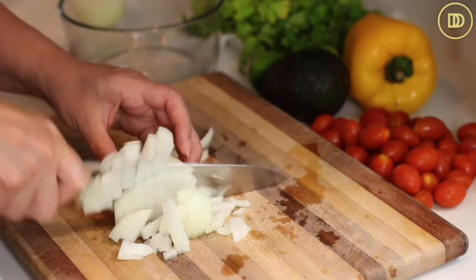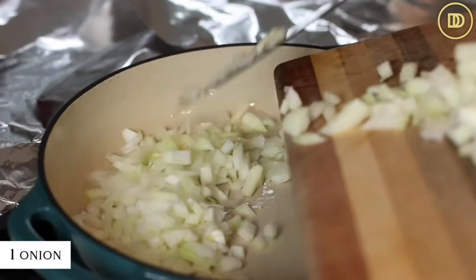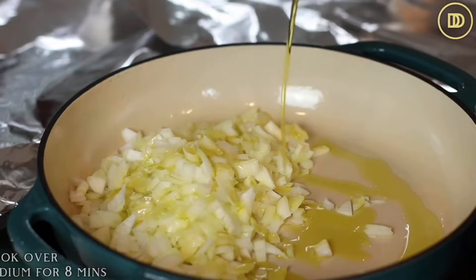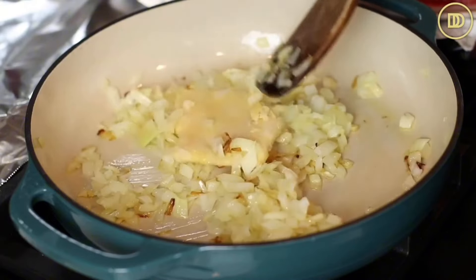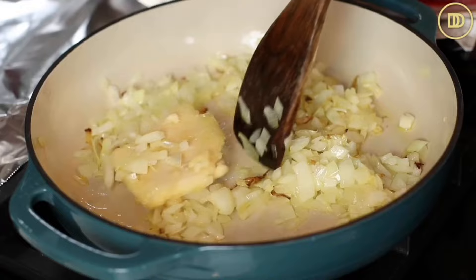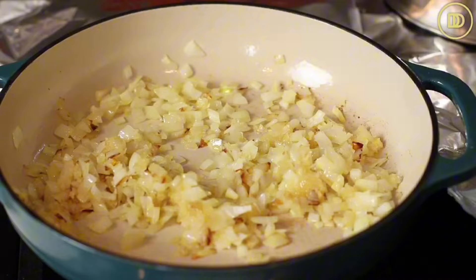I'm going to begin by making the meat sauce. In my skillet, I'm just going to cook up an onion that I finely chopped with a little bit of oil. Cook it over medium heat until it's nice and soft and golden - that takes about eight minutes or so. Once the onion is cooked, we're going to add six garlic cloves that have been grated. I keep garlic already grated and frozen in Ziploc bags. Put it in and just warm it through until it melts into the onions.